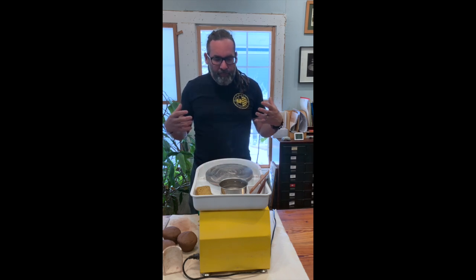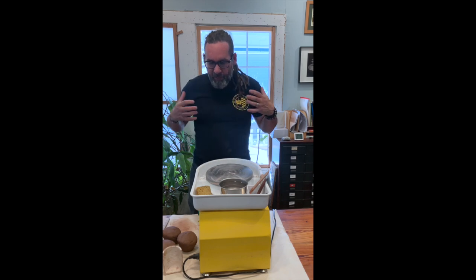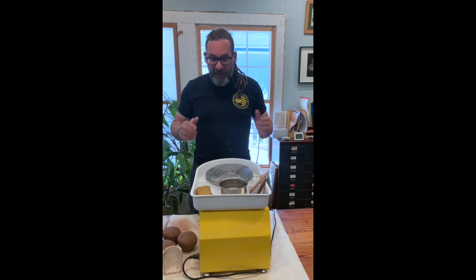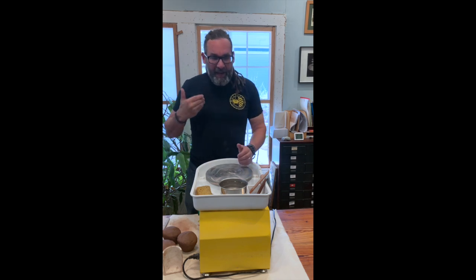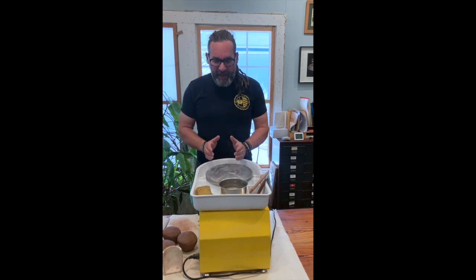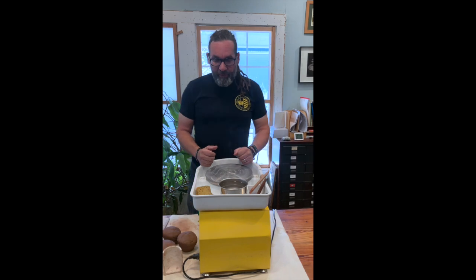As far as leverage goes, if I'm throwing sitting, basically the most pressure I can put on something is the weight of my upper body. If I'm throwing standing, I can actually straighten up my body and lean into the pot, and it gives me a lot more force than I'm going to have if I'm trying to throw sitting.